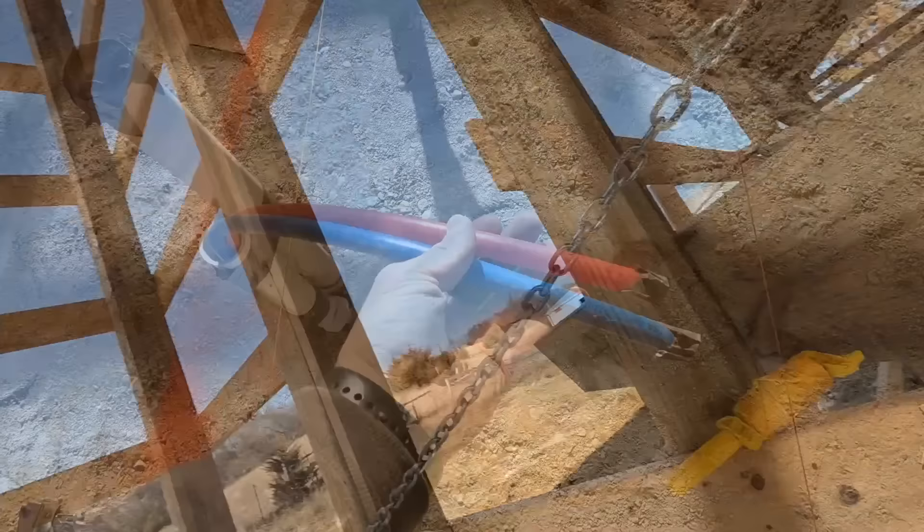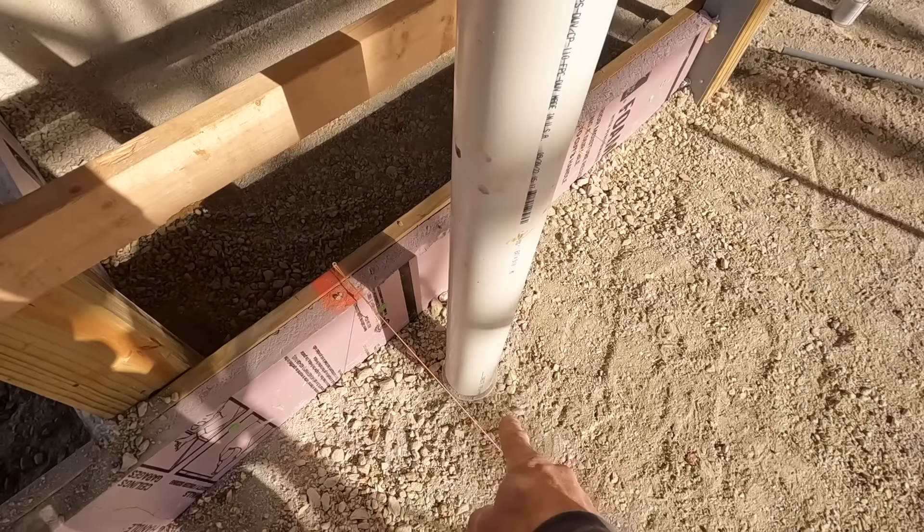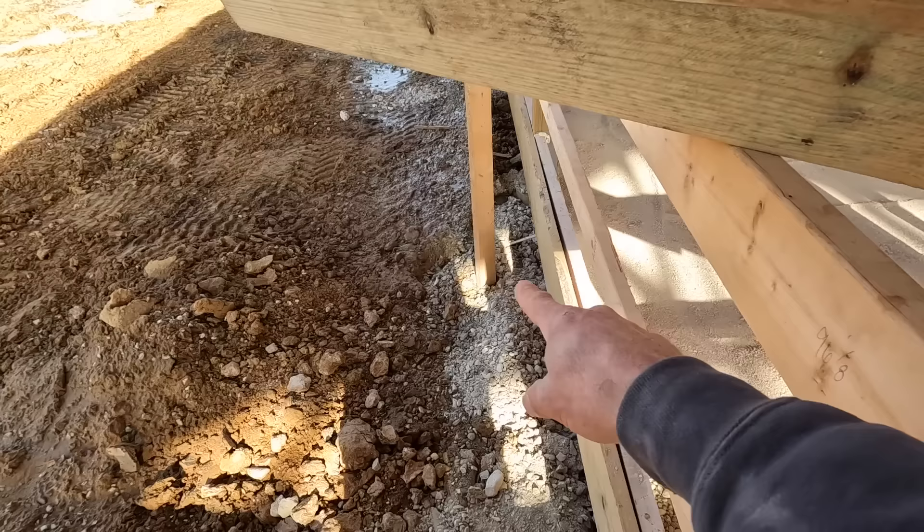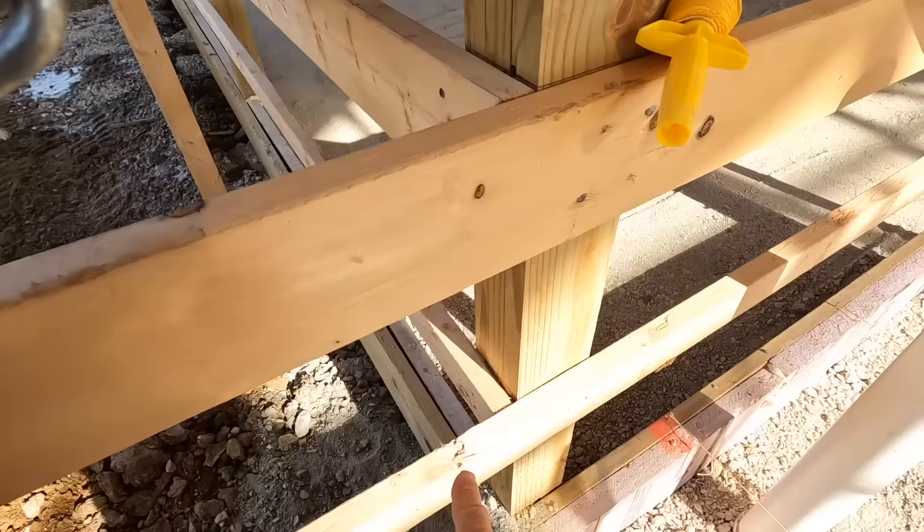One thing we do to get concrete poured prior to getting the main water line and electric in is run a four-inch PVC pipe down, use 45s, and take that pipe outside of the structure so we can push our water line in at a later time. If you can get it done before, great. If you can't, this is an easy way to do it. You just have to make sure you use two 45s so that the poly line can be pushed up in there.